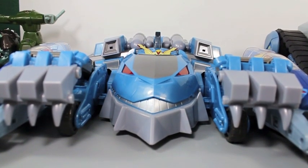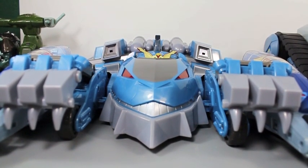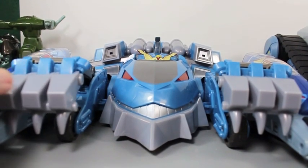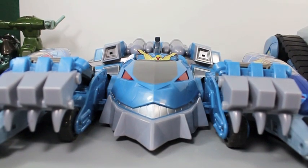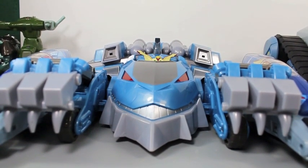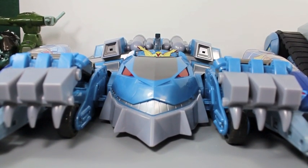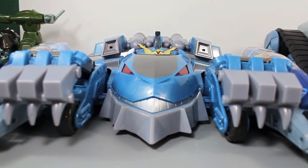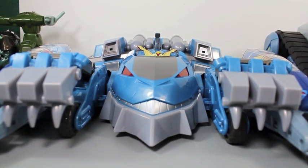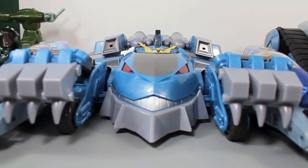It would be cool if it had a pop-out gun and chomping action like the old one, but this one is still great. I love the articulated arms, I love that the Thunder Racers attach to make it bigger, and I love that you get an adorable Snarf. For $30, I think this is great — it has lights and sounds, a little Snarf figure, and it's pretty big. It can fit any of your Thundercat figures or any 4-inch figure. Thundercat fans will love this.